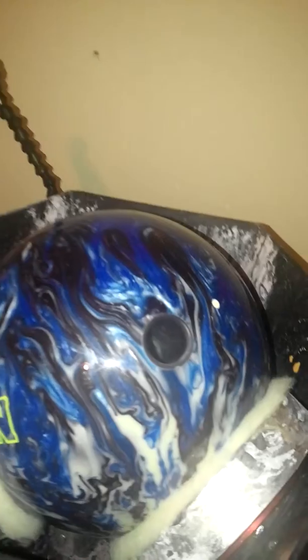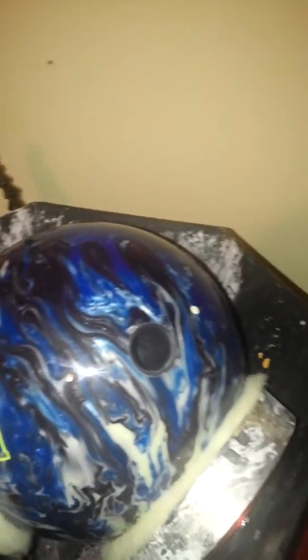I've only done this with two other balls — the Aura and the Storm spare ball. Now what I'm going to do is just get some Brunswick high-gloss polish on.